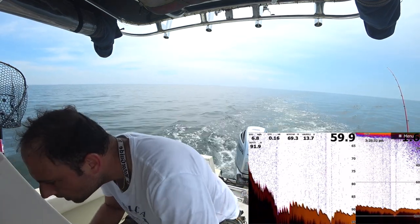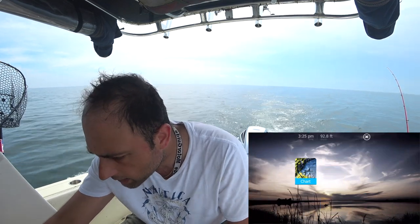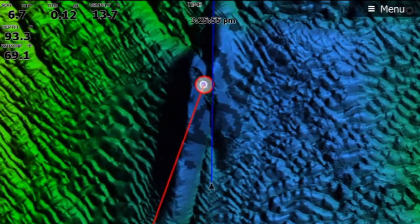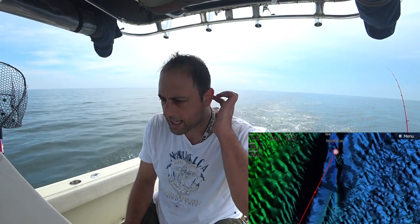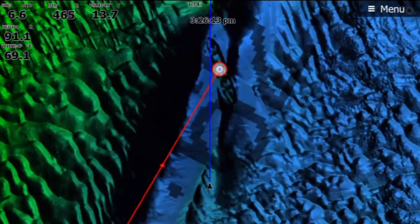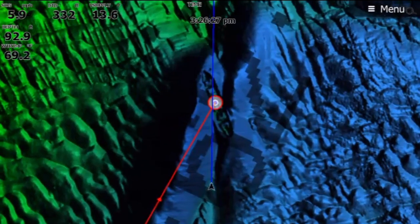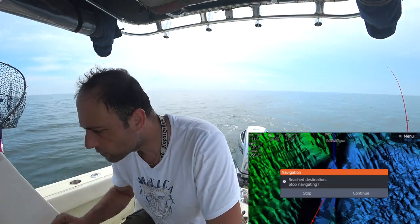Oh there it is guys — look at this! Let me put the Lowrance on. Get out of here — you can see the whole boat, the whole wreck. Top left you can see the bow, bottom right you can see the stern. Get out of here, look how the structure scan picks that up! Let's see what we see when we get on top of it and let's be quick because I see it getting dark in Connecticut.